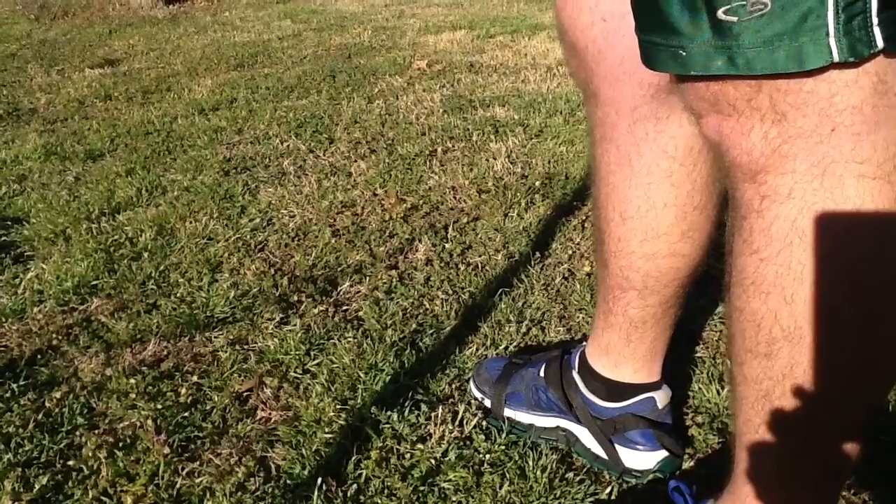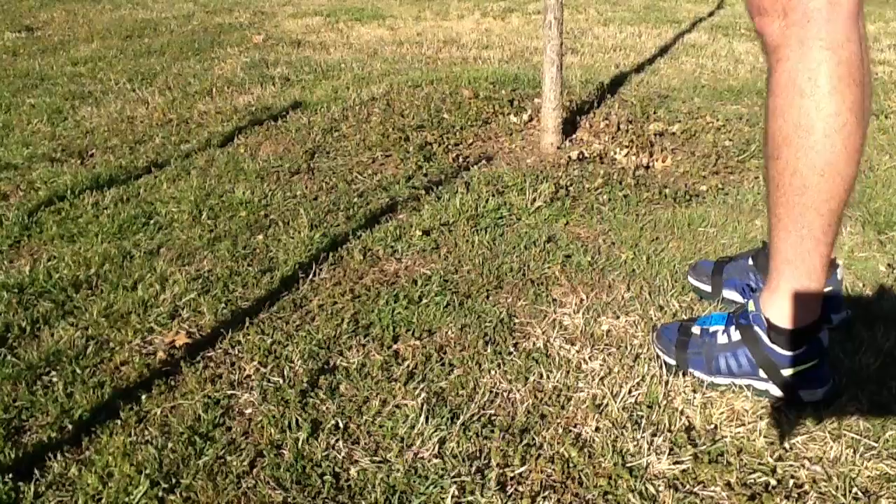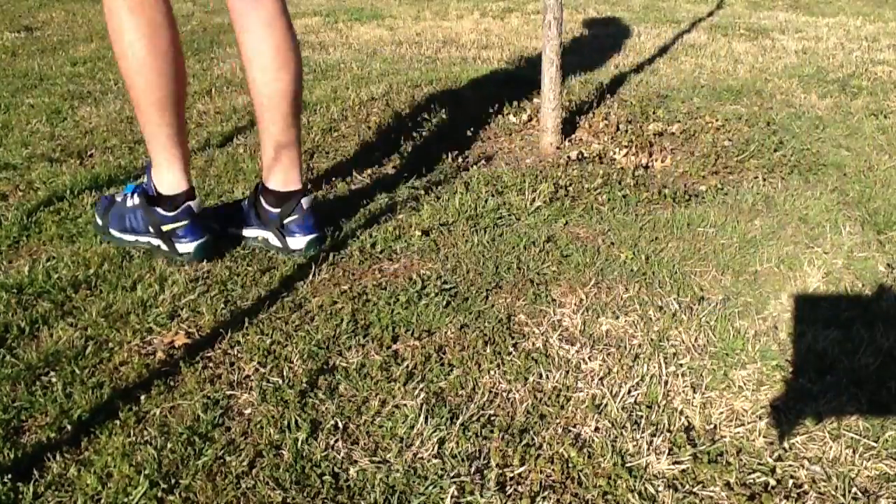This is a simple process. All you have to do is strap on some spikes to your shoes and get your feet moving.